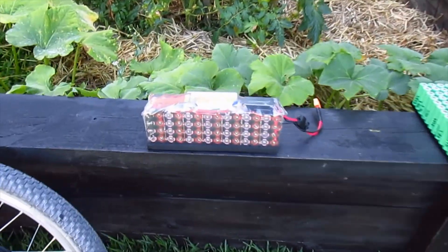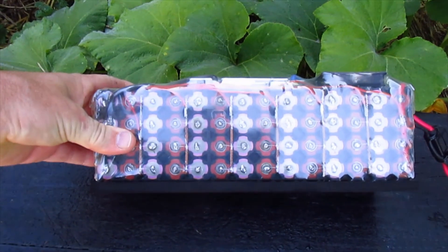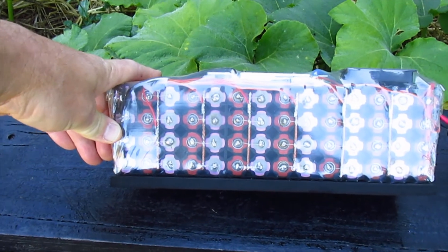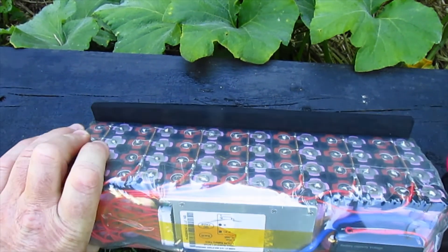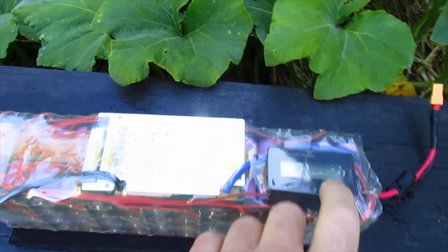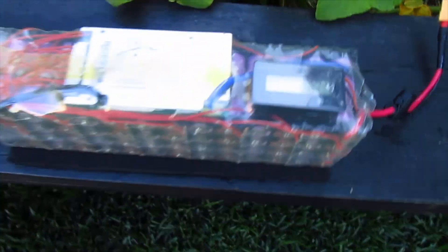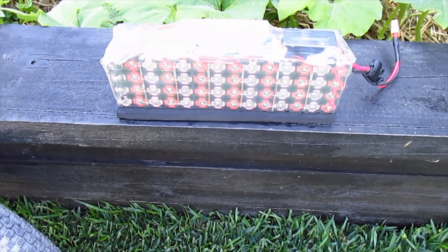I've made one battery so far — a 14S, 52 volt nominal, 58.8 volt fully charged Samsung 30Q pack. Put a BMS on there and a fuel gauge. It's been running fantastic.